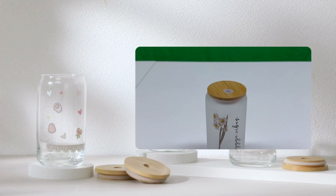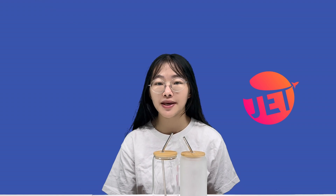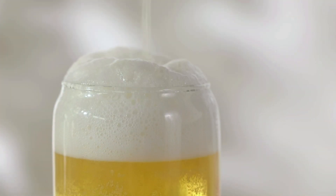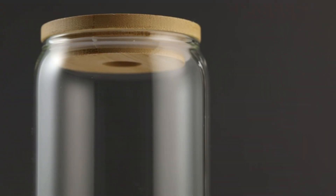We now support partial printing for this glass cup. You can personalize it with your favorite designs, patterns, or even add your name to make it truly unique. It's more than just a glass cup — it's an expression of your personality.